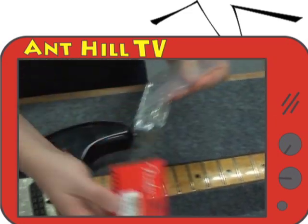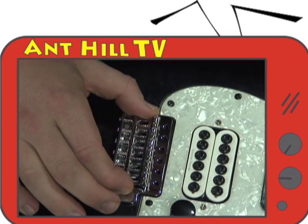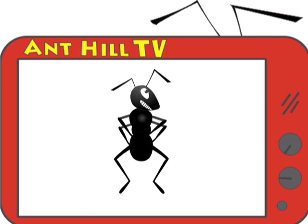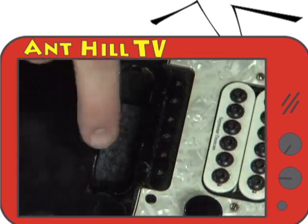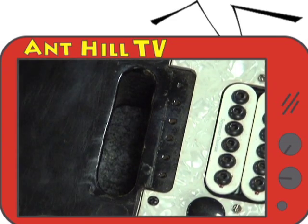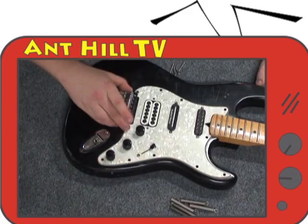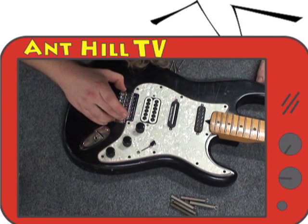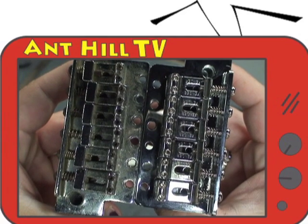We take our new Fender bridge and put it in the place of the old one. We discover that the mounting screw holes do not line up with the holes on the new bridge — not a problem, we have a solution. We need to create more room on the back end of the routing hole where the block slides into, so we use a convex file and file it down carefully a little at a time and check the fit. Finally, the bridge is aligned with the row of holes.